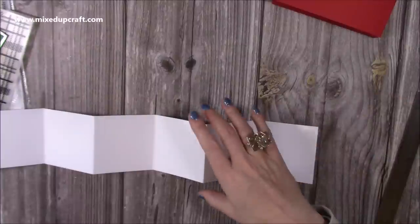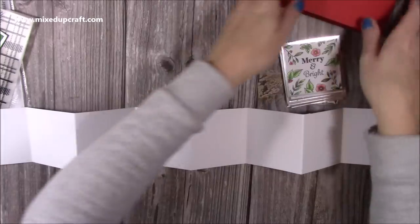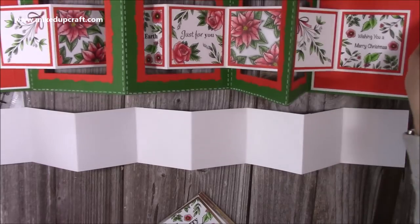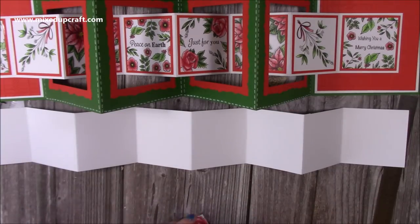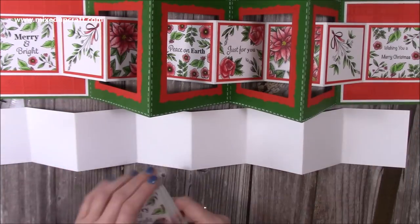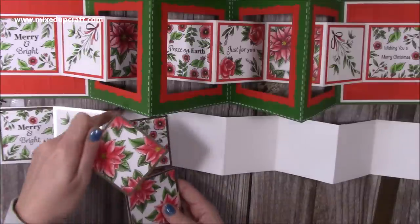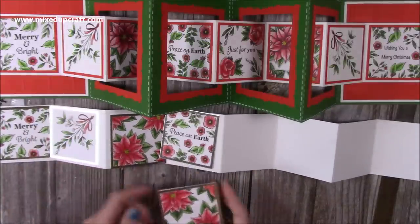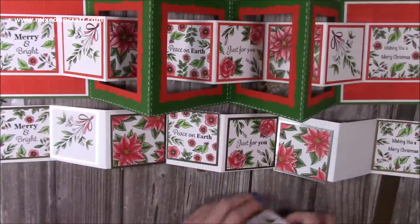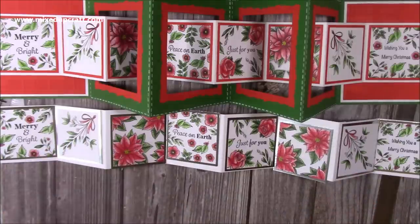Decorate the interlock piece before sticking it in — it's easier that way. I'm sticking the mats and layers down now. I've laid out: Merry and Bright, Mistletoe, Poinsettia, Peace on Earth, Just for You, Wishing You, another Poinsettia, and two pieces facing different directions. Sticking those all down now.